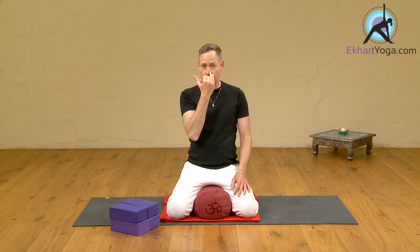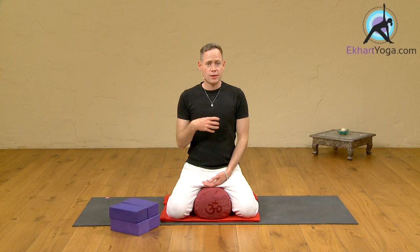Breathing in left, breathing out right, breathing in left, breathing out right. You might want to do that practice for anything up to five or six minutes.